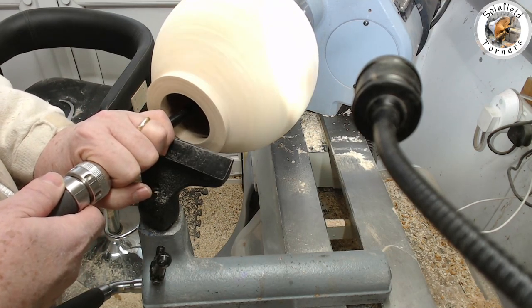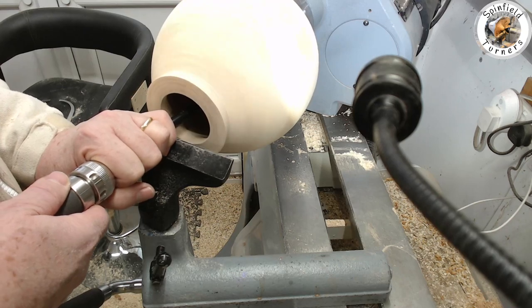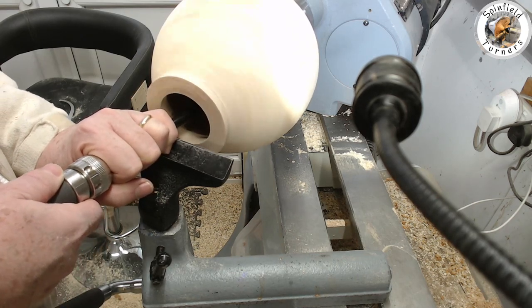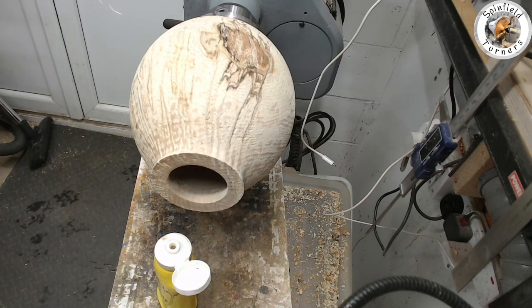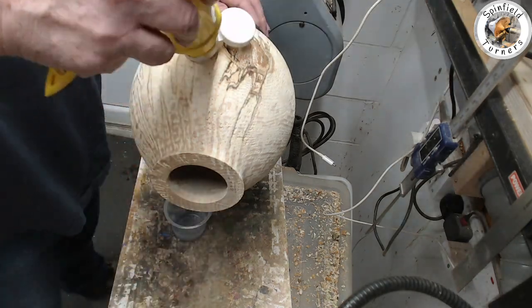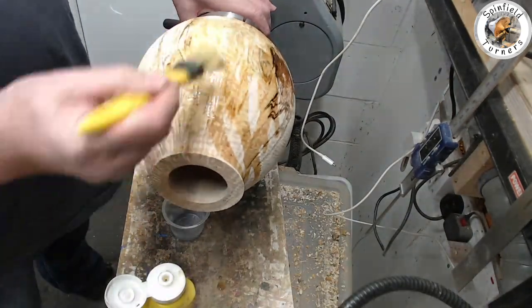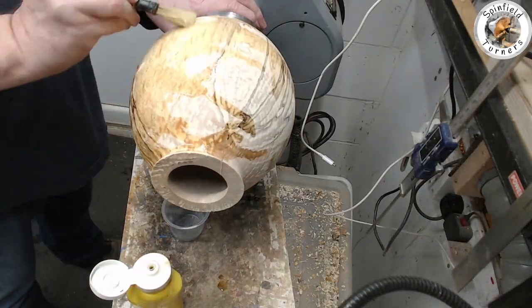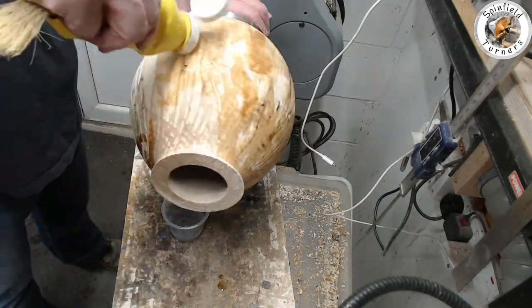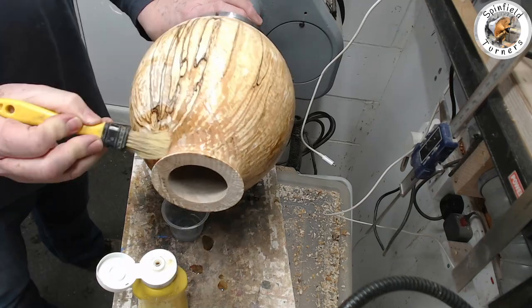The shielded high-speed steel cutter with a bit of a wiggle side to side seems to get most of it out — or at least that's what you think when you look at it from the top. But get the endoscope in there and you can still see there are some marks at the bottom. Just a few more tweaks with the same tool and then it's time to sand. I'm going to put some sealer on the outside because it is so punky, and I'm going to leave it at this stage and come back to it at a later date to return it after it's dried out.